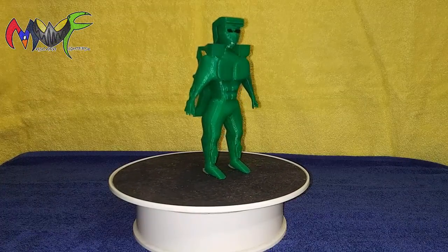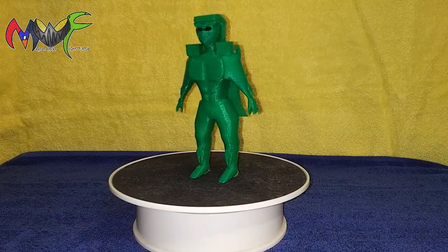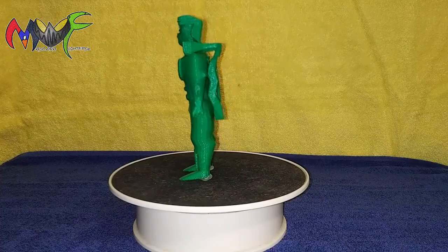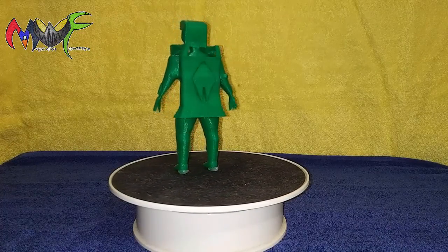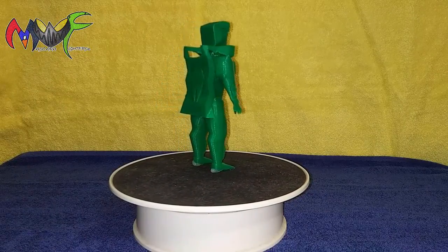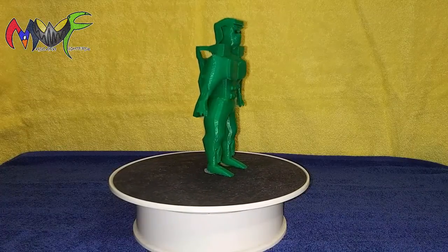Metal Man action figure prototype, green six-inch version. Here we can see just the plain version of the Metal Man figure done in green. This figure is a prototype — it's not a final product — but I wanted to see what the material would look like in green.